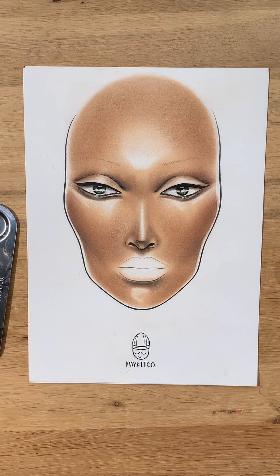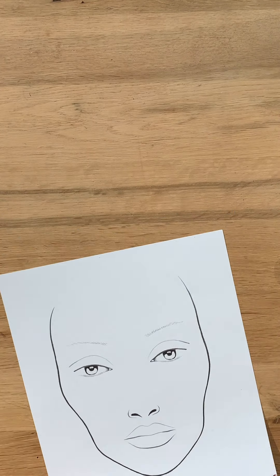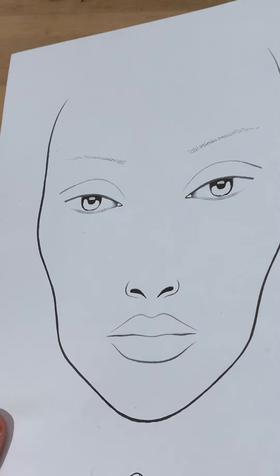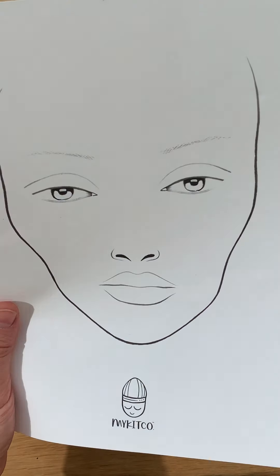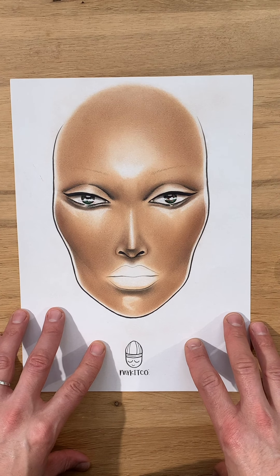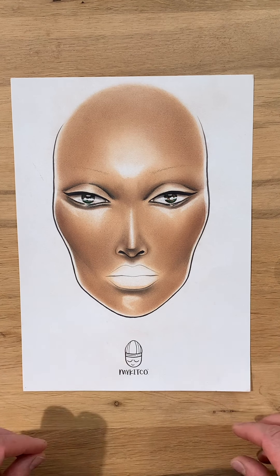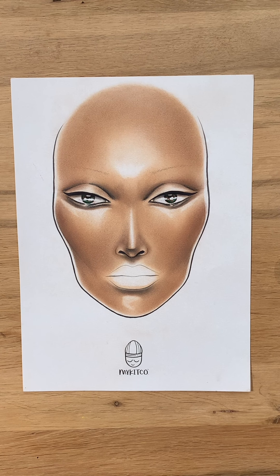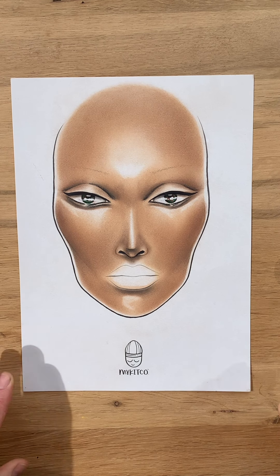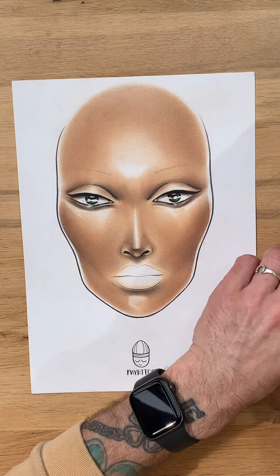Hey guys, it's James here with another face chart video. For this tutorial I'm using the MyKitCO face charts as always. These are available on the MyKitCO website, printed on unique textured paper which really holds makeup. They come in packs of 15 and 30. I've already prepped the skin on this face chart. This face chart was all inspired by a shoot I recently did with the amazing Tina Eason — it was kind of like neon geisha inspired. So I'm using a few different products today.